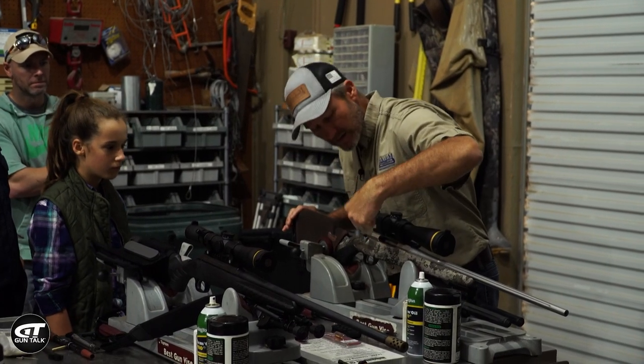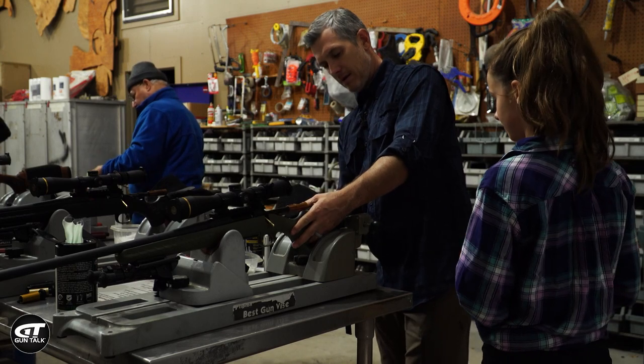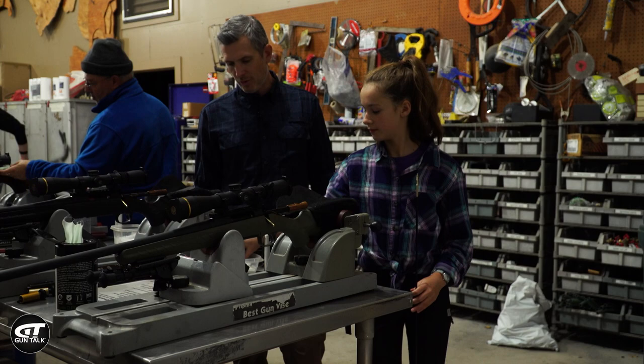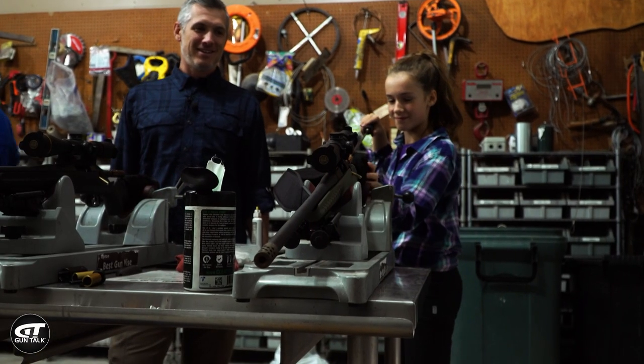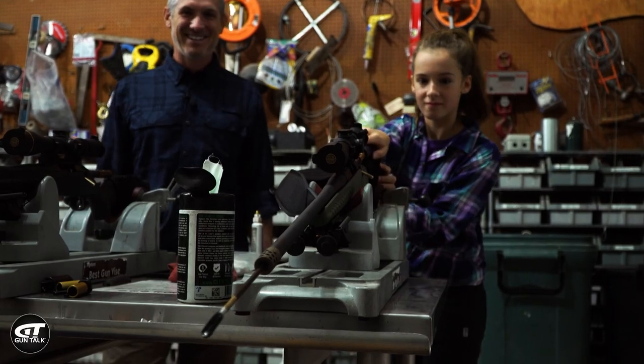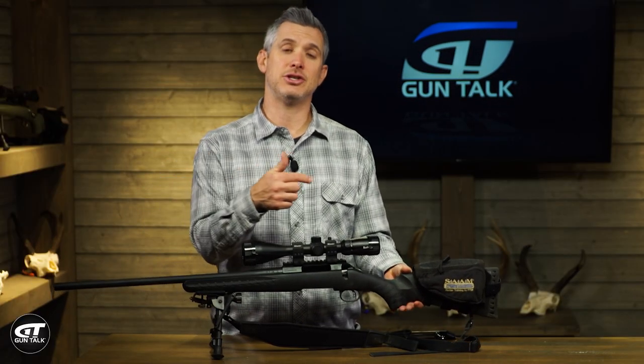Having some sort of vise is really helpful to hold the gun in place. Also, when you position the gun in the vise, it's nice to position it pointing slightly down so that as you're using cleaners, solvents, and oils, if they drip they will drip out of the front of the barrel and not back into the chamber of the gun.